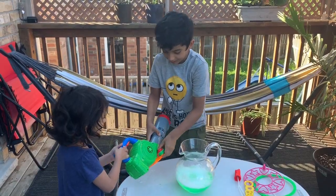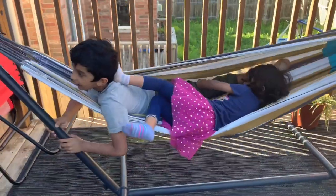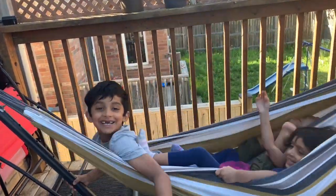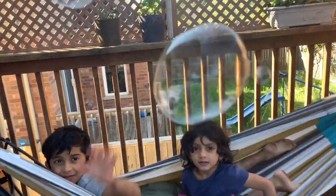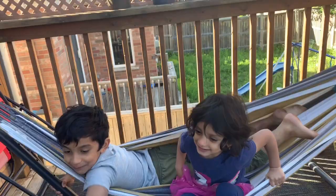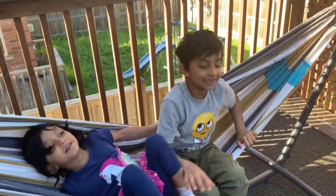Now let's keep it in the cap and blow. Oh yeah! The bubbles work! The bubbles are not very well. Papa! Bubbles — that's a bubble!